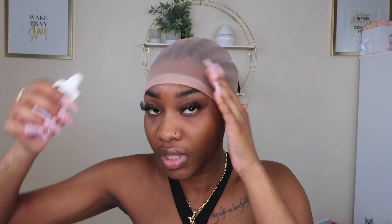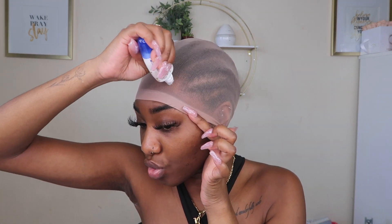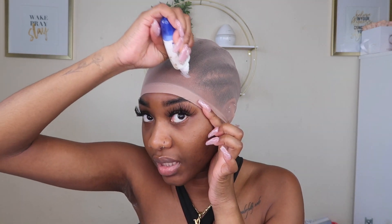We are going to be doing a bald cap method today. Before I get into the hair specs, I'm gonna go ahead and bald cap my head. Everybody does their bald cap method differently, but I definitely use glue for mine. And if you see me looking down, it's because that's where my mirror is.